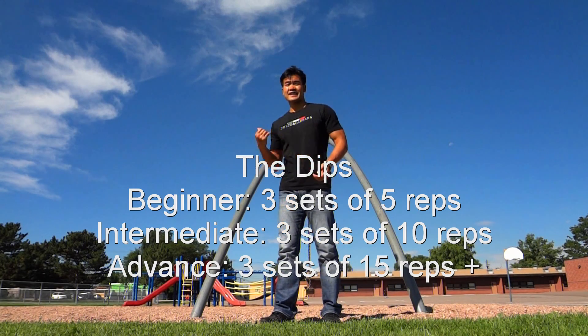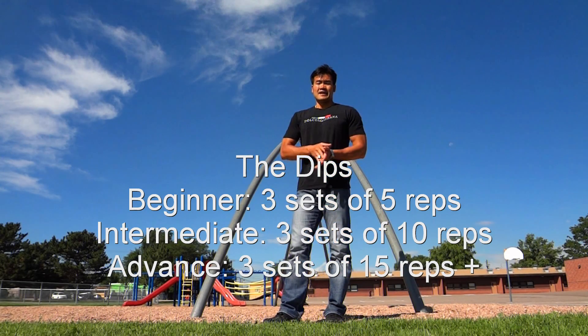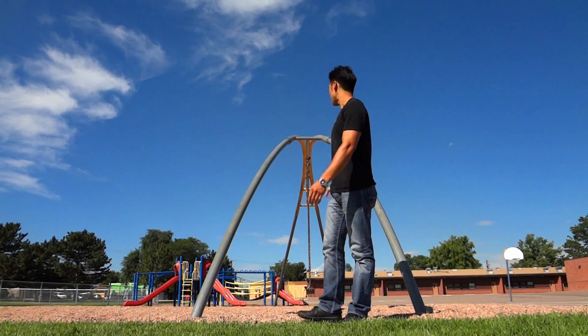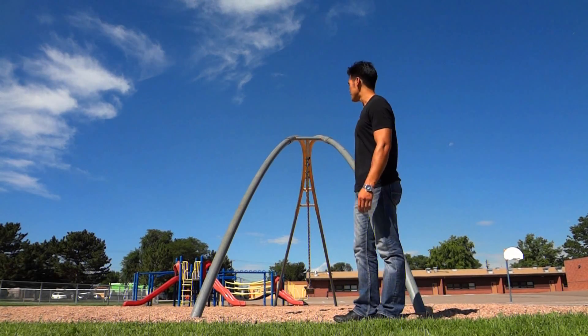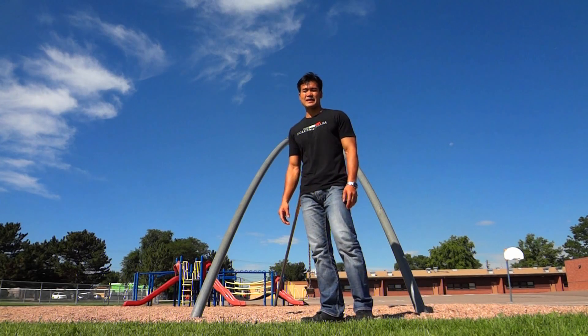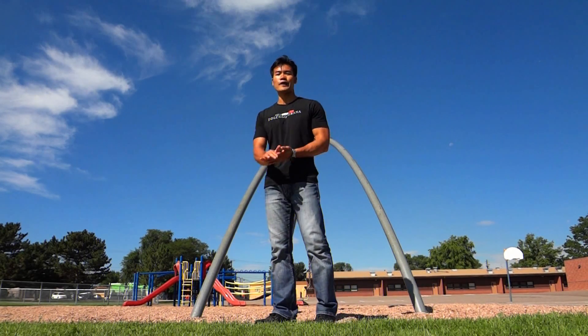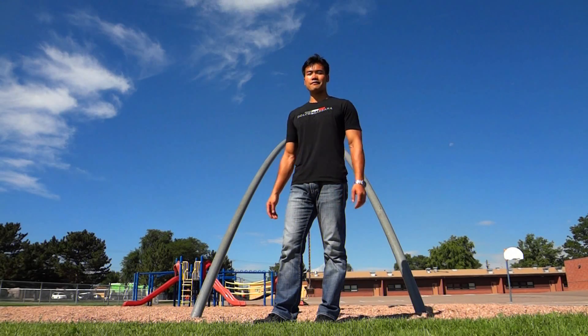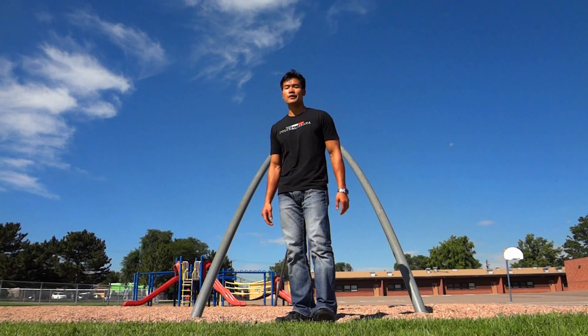Hello guys, today I'm here at the school playground — as you can see there are monkey bars and a swing. I'm gonna use the swing to do my workout today, so hopefully you can try and follow along to increase your fitness, stay fit, and live healthy. Here we go.